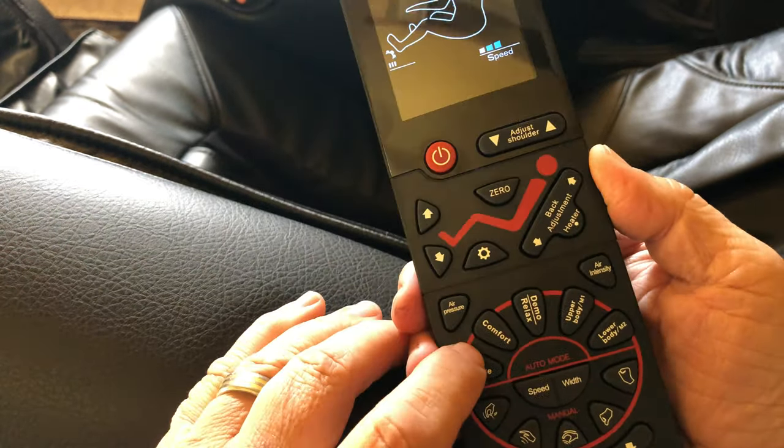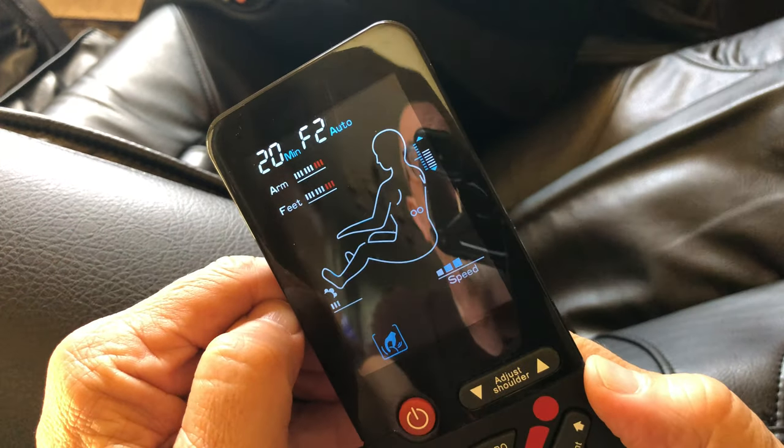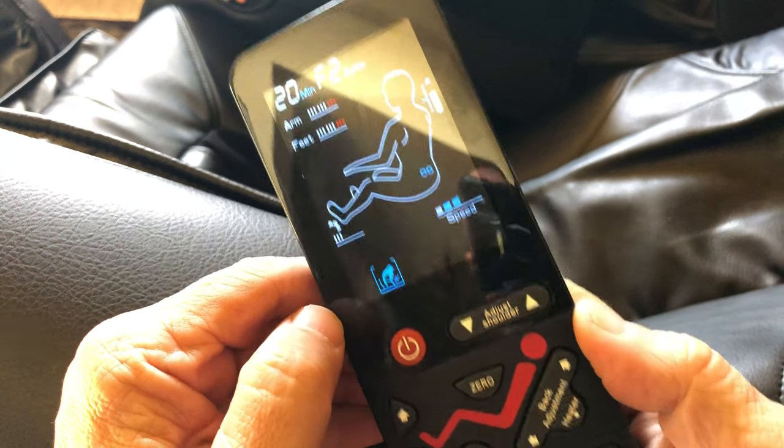The default is the 20-minute F2 mode. So there's F1, F2, F3, F4, F5, and right now it's going into the automatic F2 mode.